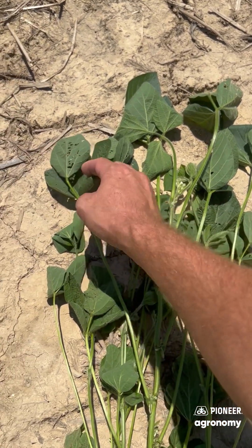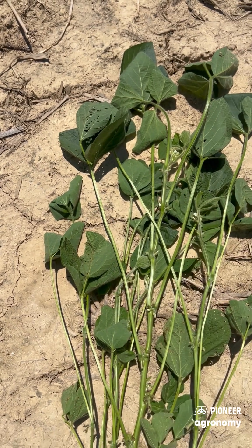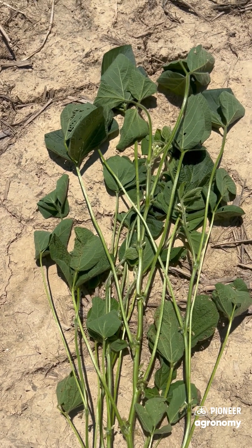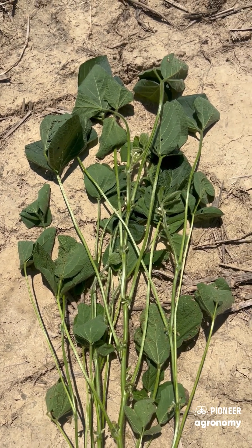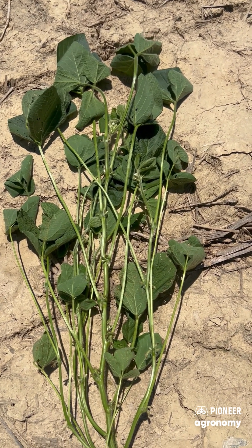You can also see that we've got just a little bit of insect feeding. I always like to include an insecticide whenever I'm making a fungicide pass on my soybeans. We've seen a great return on investment year over year with an insecticide application.